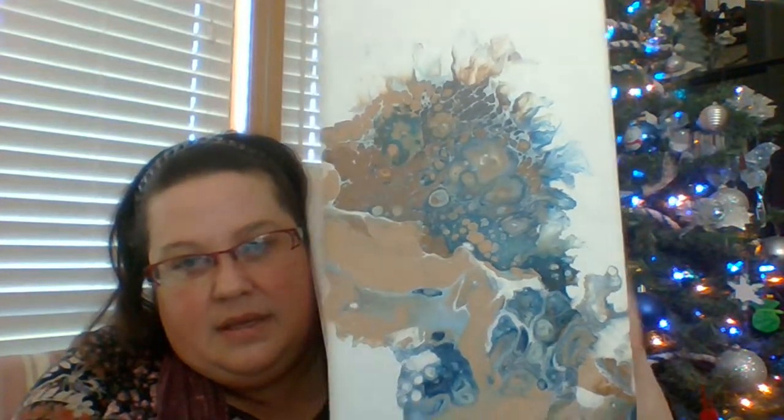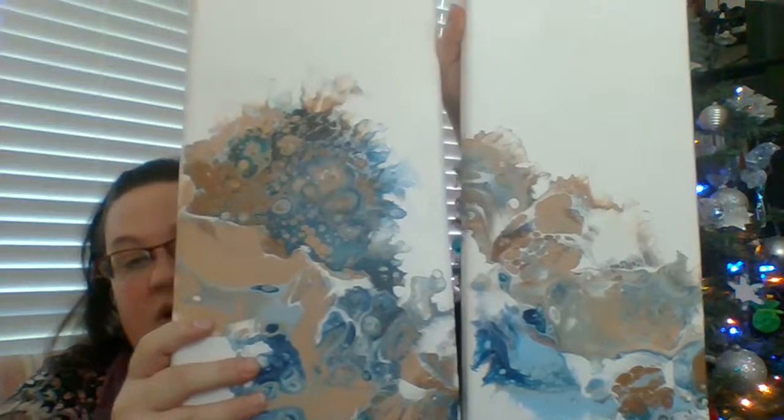I'll show you a couple more I have here. This is another really big one - I'll try to get it all in. It's eight by 24 inches but it's another one of the three-piece sets. These three all go together and it's eight by 24 inches, and then when all three are together it's 24 by 24.